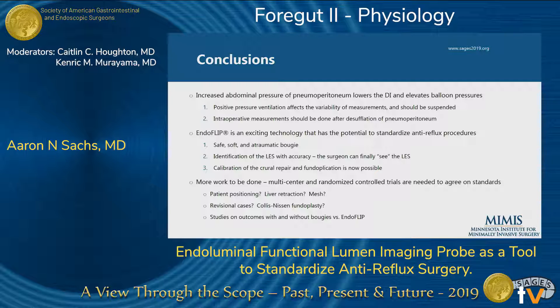A lot of work still needs to be done. Multi-center and randomized controlled trials are needed to agree on standards. We didn't look at patient positioning, liver retraction, or mesh. We didn't look at revisional cases, Collis-Nissen, or how these numbers might vary. And probably most importantly, outcome studies — for instance, looking at dysphagia scores corresponding to distensibility index to better standardize the target — are needed, maybe comparing with and without bougies versus EndoFLIP. But overall, we believe it's an excellent atraumatic bougie that can help calibrate the repair.